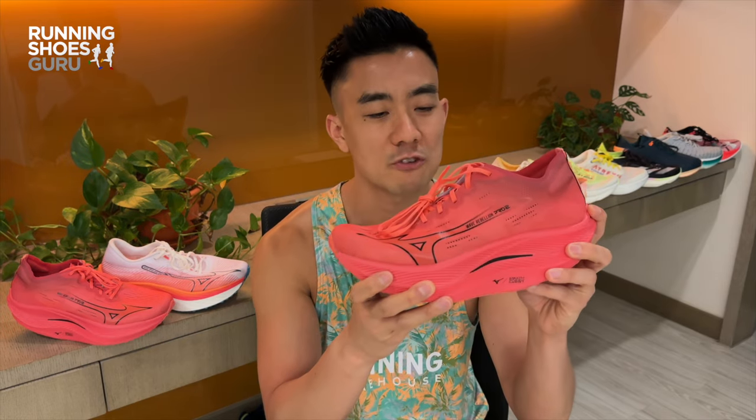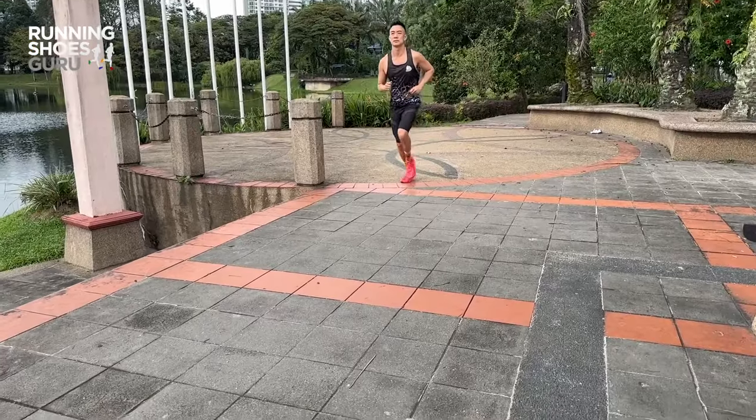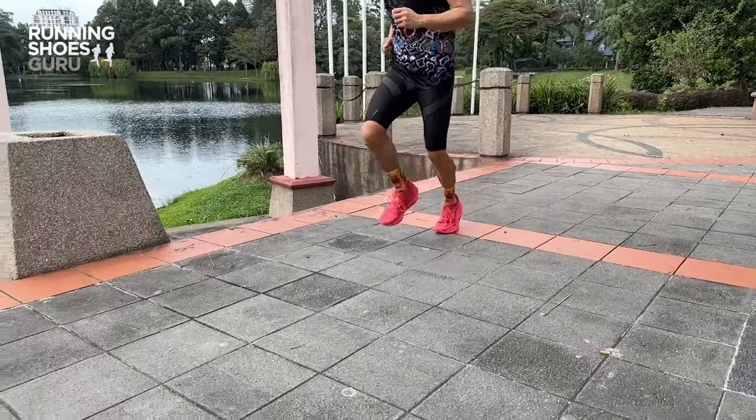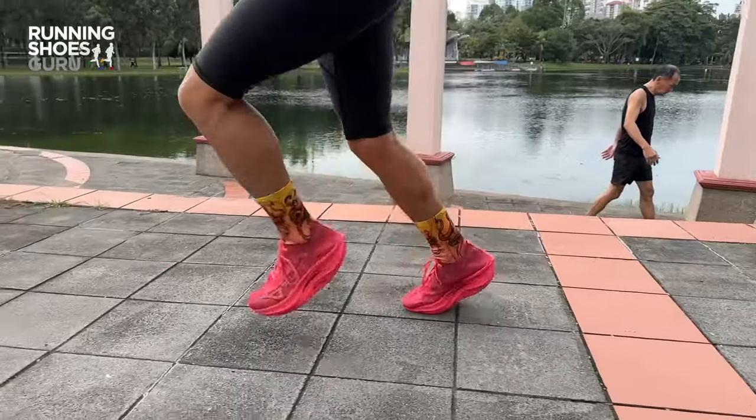I enjoy the Wave Rebellion Pro 2 for short fast bursts, three kilometers or less. When I'm running any slower I'm landing too far back in the shoe, and because I'm a heel striker I'm landing on this section and it feels like I'm hitting a speed bump.